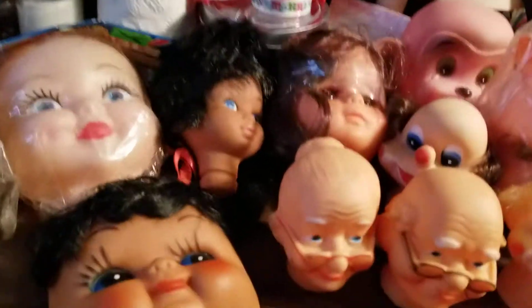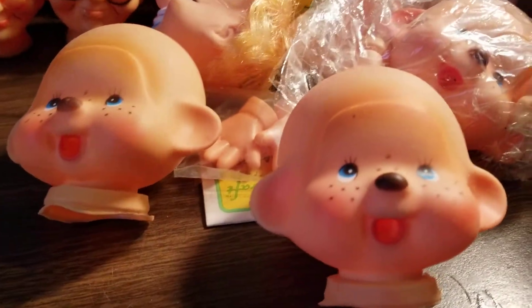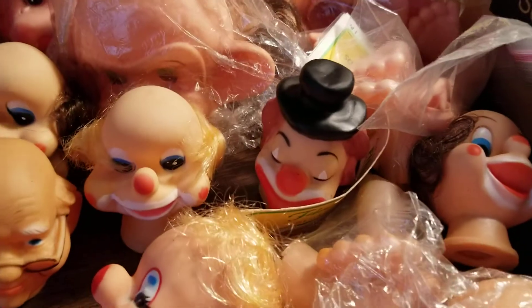Hi guys, I'm back again. Up next I have a lot — I've showed these once before but I didn't take them out of the box to show them, and I'm thinking maybe I should have. Anyway, it's a bunch of baby doll heads, Mr. and Mrs. Santas, clown heads, monkey faces, and all these hands and feet in the back that go to them.